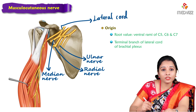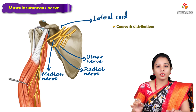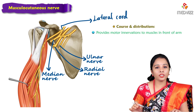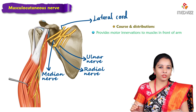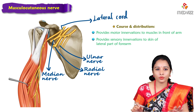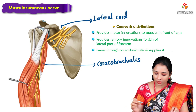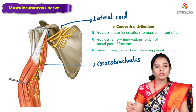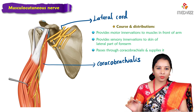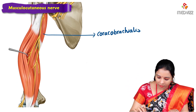The musculocutaneous nerve provides motor innervation to the muscles in front of the arm and sensory innervation to the skin of the lateral part of the forearm. The nerve usually passes through the coracobrachialis, supplying it, and later continues between the biceps and brachialis muscles.